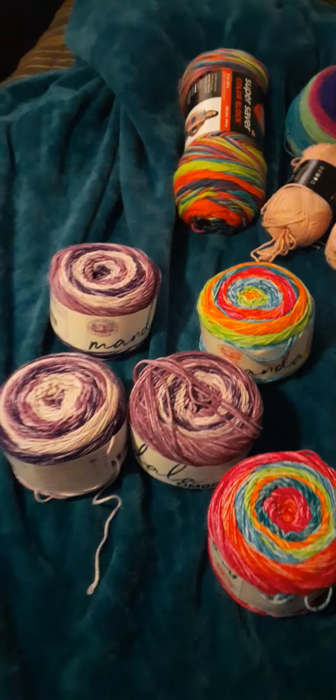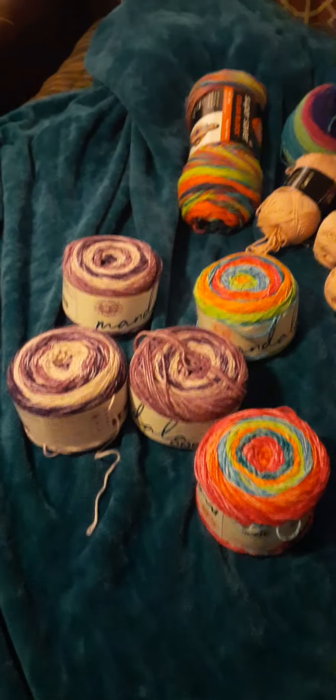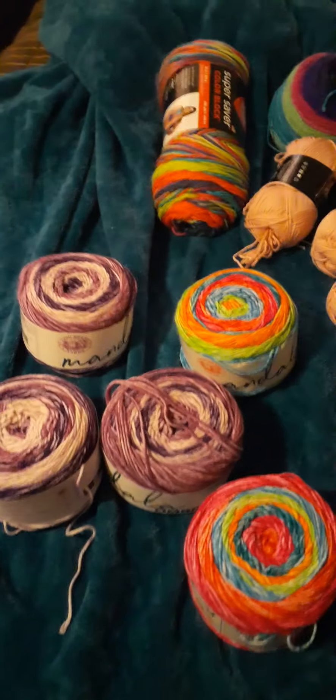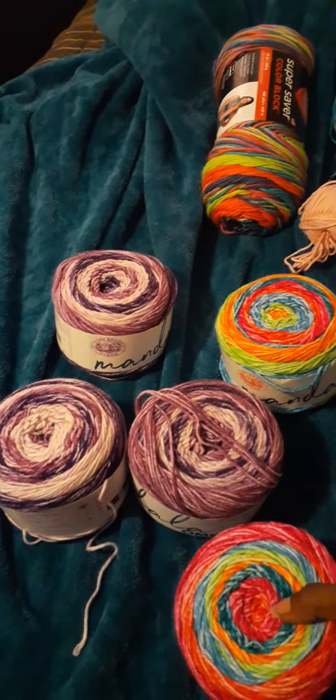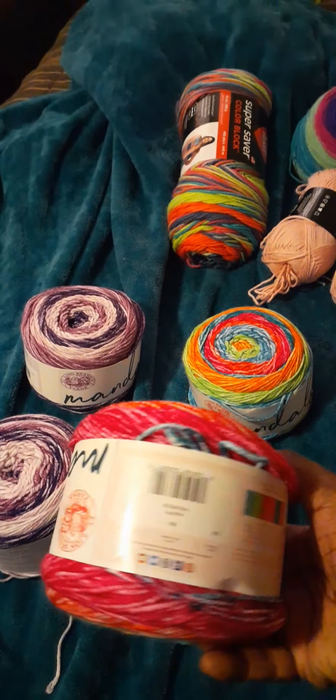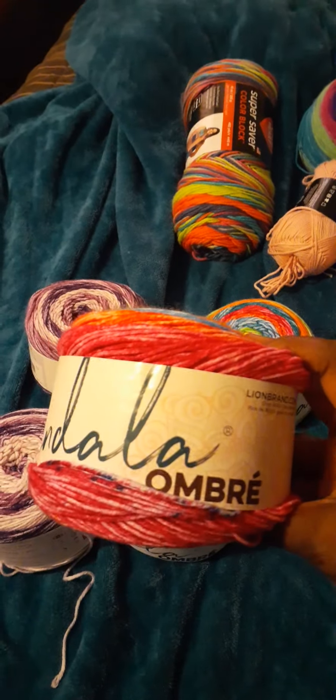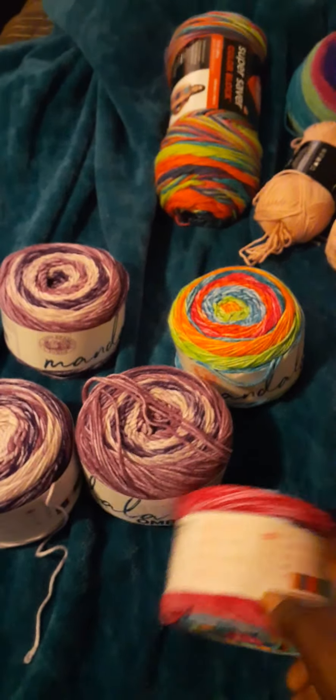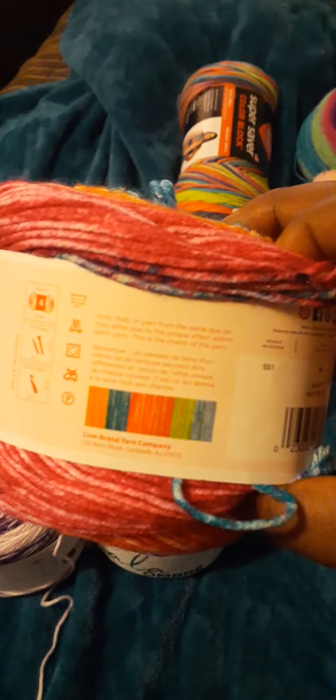Hello everyone, I just wanted to come on here and show you guys all the yarn that I have. My daughter lives in Arizona, so she brought me this from Walmart in Arizona — the Mandala Umber. I'm probably pronouncing it wrong, but you guys know what it is. I thought that was so cute; I love the bright colors.